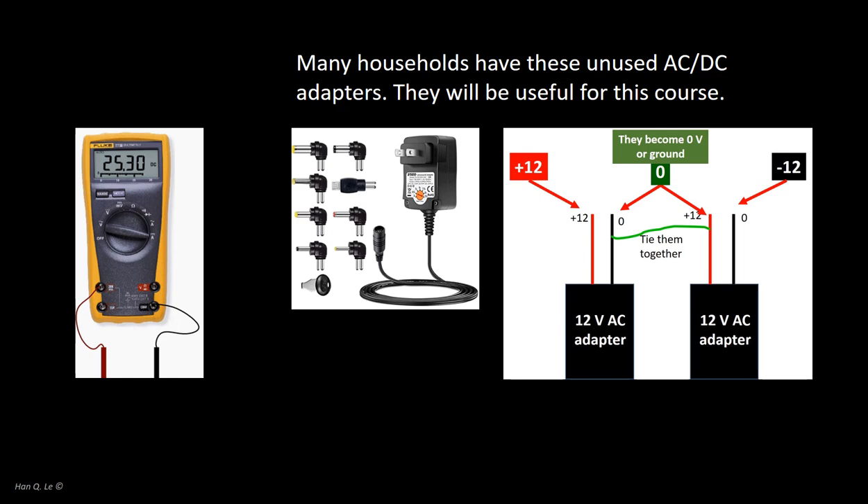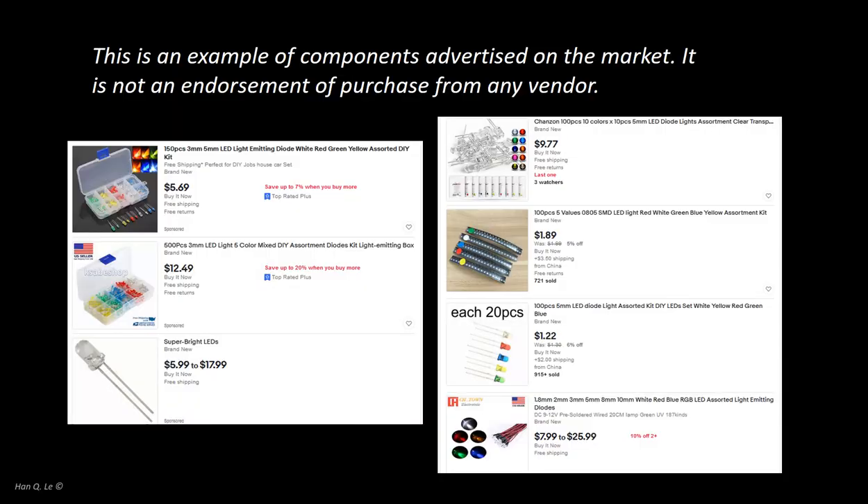It should be noted that even before the current situation of online coursework, many students in the past preferred to do extra work at home on the circuits besides the time spent in the lab. These students had their own hobby-style electronics equipment like these. With regard to certain supplies, if financial constraint is not an issue, LEDs are inexpensive and one might wish to purchase on one's own, instead of receiving distribution of a handful from the course. The issue is about the logistics that the lab assistant has to divide, package, distribute, and make personal contact.